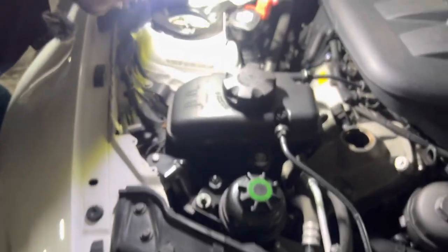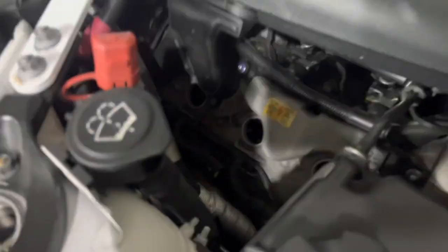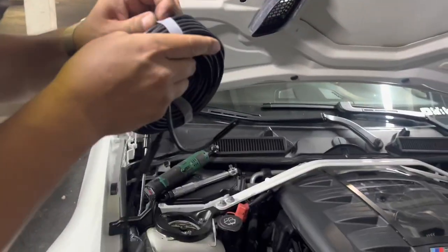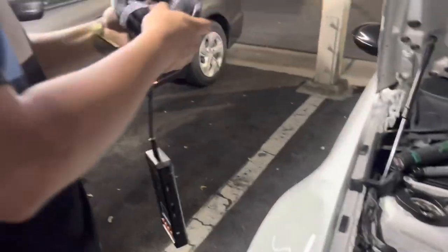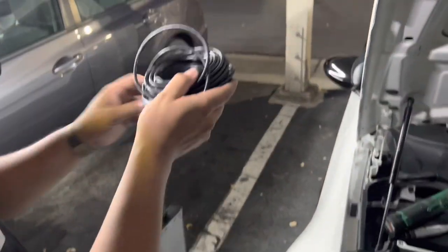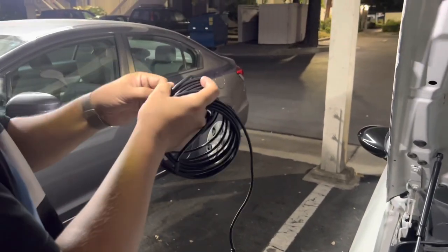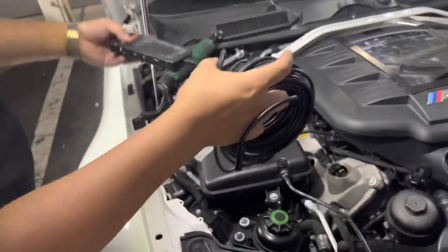Now we can go into the spark plug holes. Let's go ahead and start putting the endoscope in there and seeing what we can find. This is 50 feet long, so you can use this not only for automotive stuff but for looking through drain sewages and all kinds of stuff at home. There's a lot of applications for this thing.